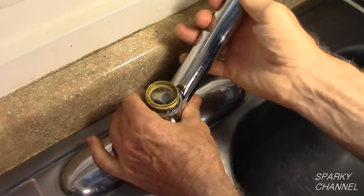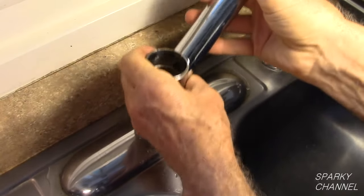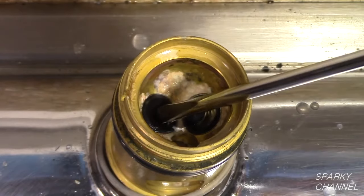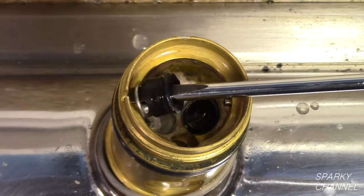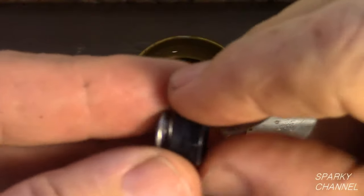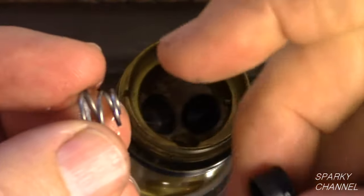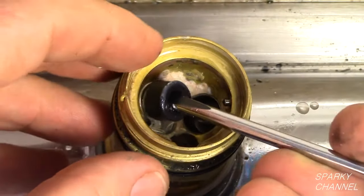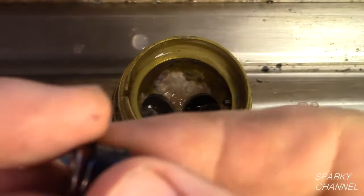This ball assembly will need to be replaced. Remove the spout assembly from the valve body. Now remove the seats and springs. I like to use a narrow 1/4 inch screwdriver to remove them. Notice that the larger portion of the spring goes into the valve body and the narrower portion of the spring goes into the seat. Remove the other seat and spring in the same way — once again, the smaller portion goes into the seat.